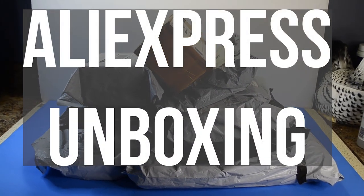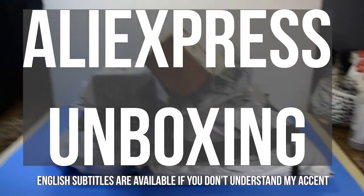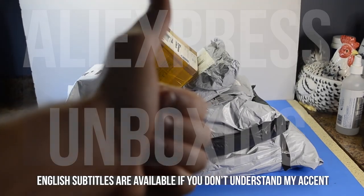Hello, my dear Alliholics! This unboxing video is going to be my last unboxing video with the unboxing portion shown for all of the products.